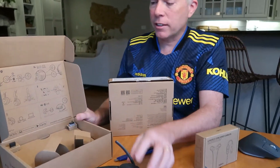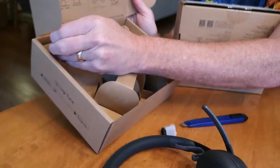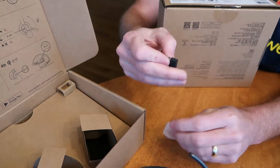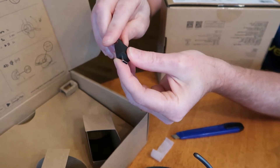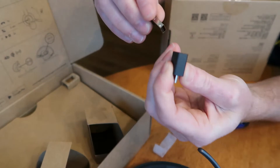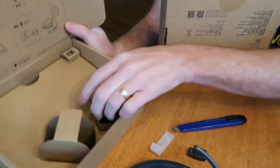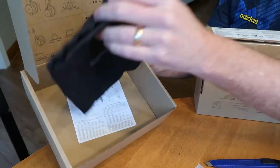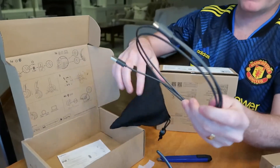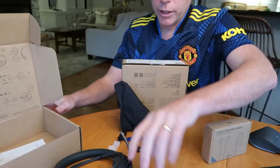Let's go ahead and look at the rest of this box. In here we've got a couple of adapters. This is the Bluetooth Logi dongle for USB-A, but now we're all going to USB-C, so you just put the dongle in the adapter and it's USB-C — it can work for both types of connections. Let's see what else is in the box: a soft case, which is great for traveling, and then a USB-C charging cable to charge the headset.